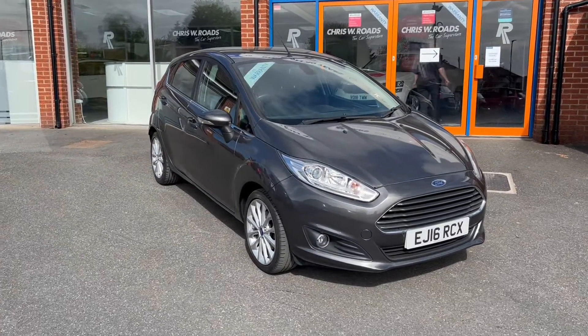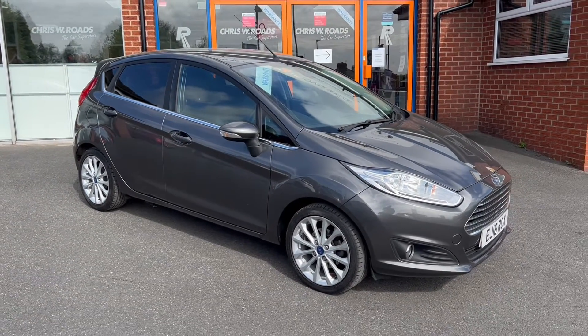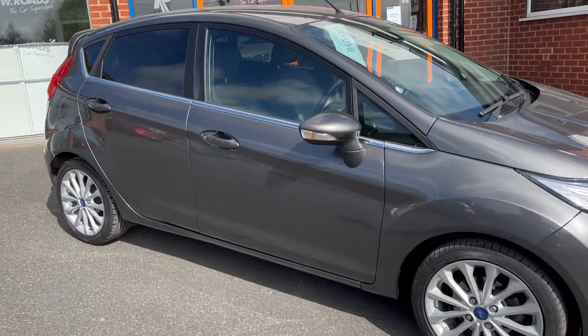This particular model comes in magnetic grey coloured paintwork. It also comes alongside 16-inch alloy wheels. It comes with no road tax a year and falls within a low insurance group — insurance group 11 out of 50.